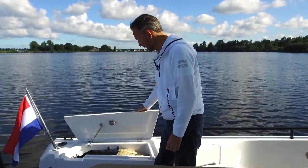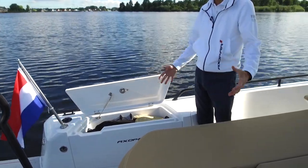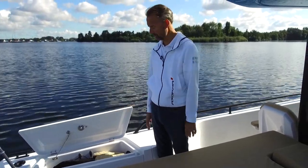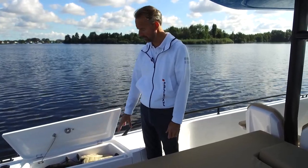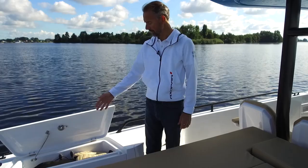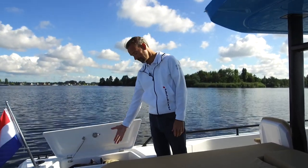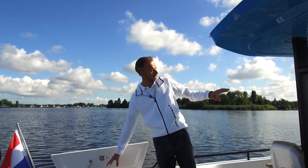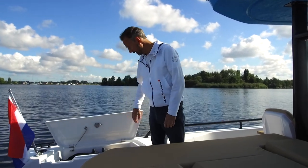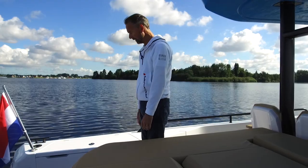There's plenty of storage again here. I really like these storage boxes because you can practically store two fenders on each side. The boat comes with the optional premium package including six fenders and four lines — two fenders here, two there, and two in the bow area. As an option you can also have this as an extra cooling area. There's also a gas strut here with nice finishing, all done in stainless steel.